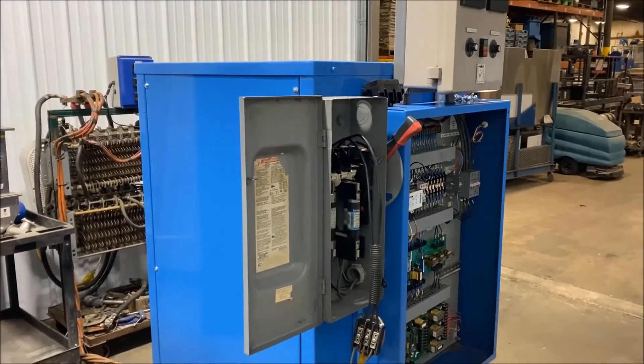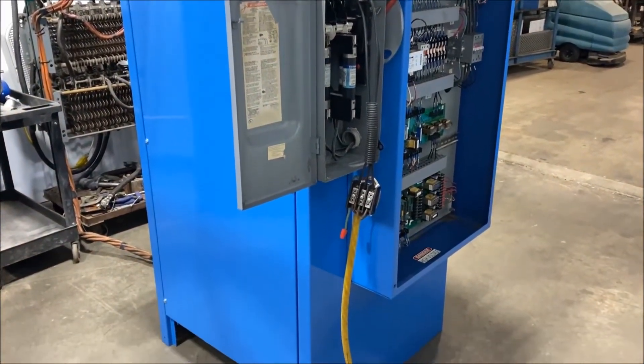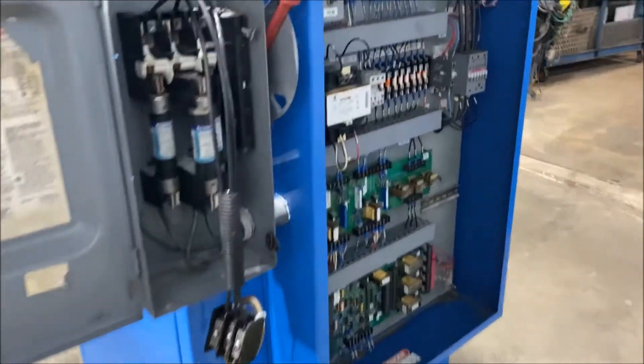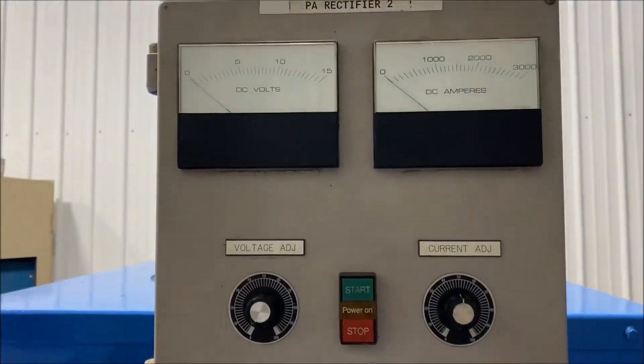Hello, today you're looking at a rapid 3000 amp 12 volt air-cooled rectifier brought to you by Lanco. Very nice condition, has been tested and checked out. It comes with the remote here. We'll turn it on in a second.